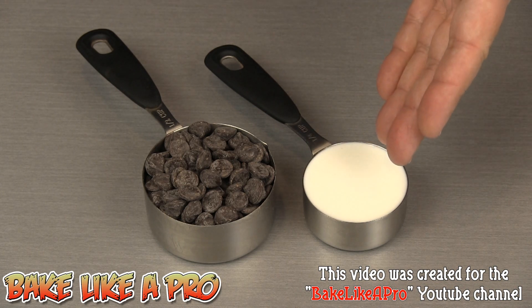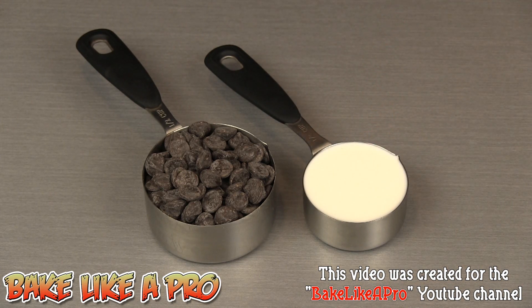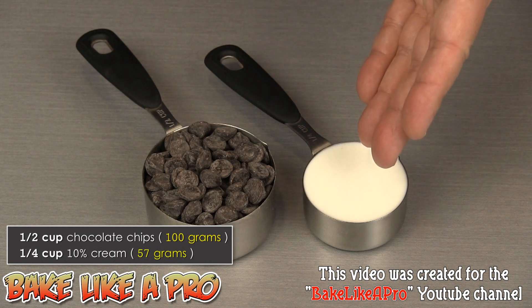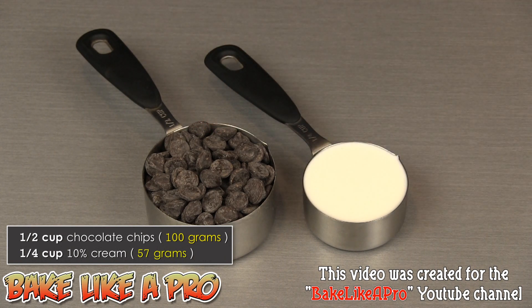Because this cream is not as thick as whipping cream, I'm only using half the amount. Here I have a half cup of chocolate chips, but we've reduced the cream by half, so I'm only using a quarter cup of 10% cream. Now that I've taken a moment to explain this, let's get on with the simple recipe.